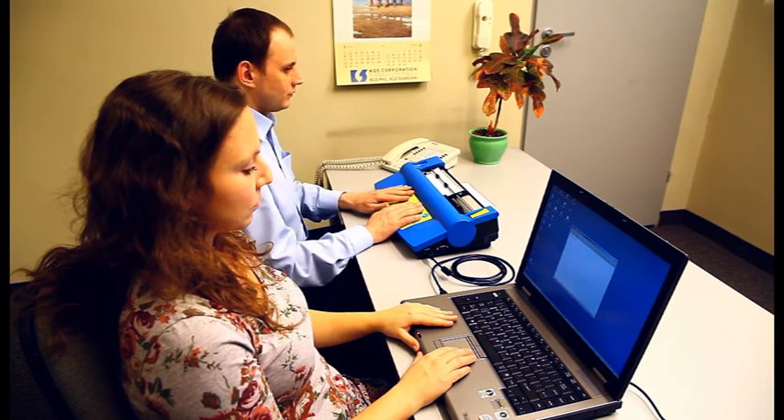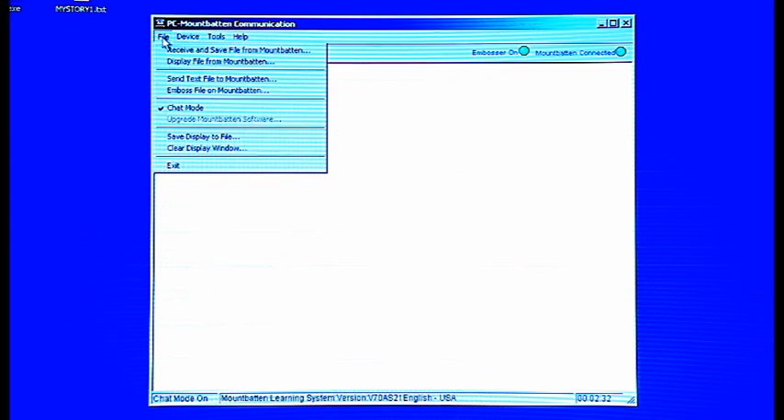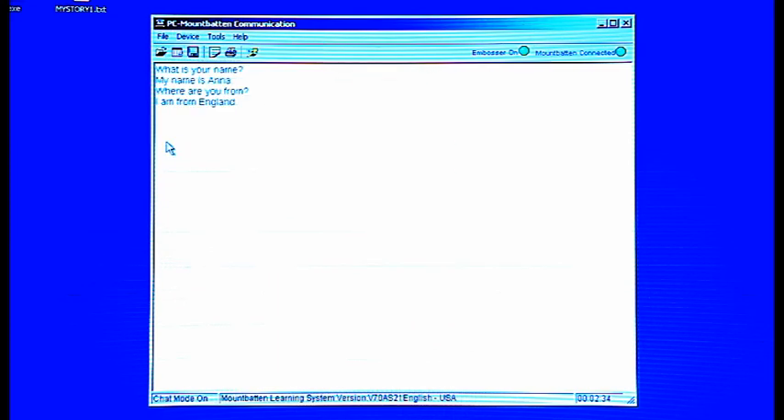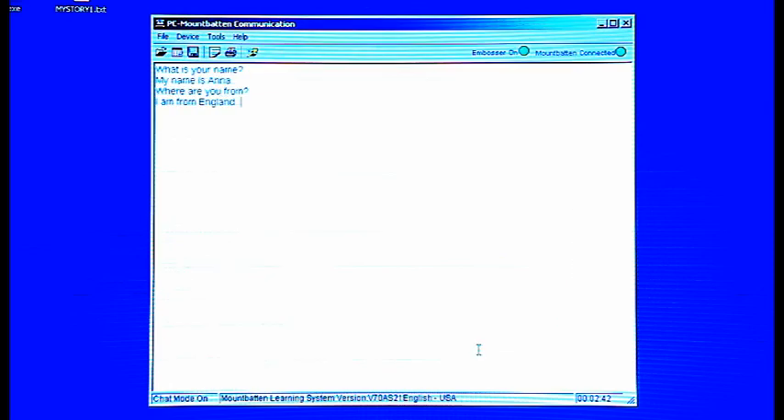The content of your chat can be saved for further use. After finishing the conversation, click File and select Save Display to File at the bottom of the menu. Provide the file name and choose the destination. Click OK and your display will be saved in a text file.